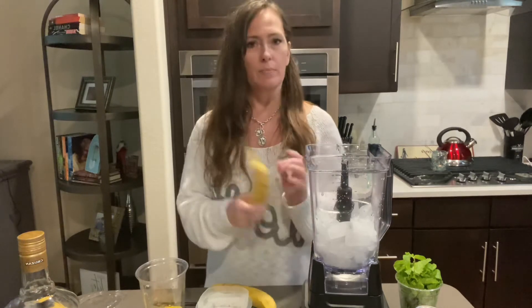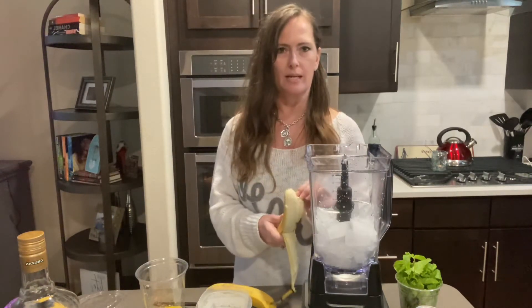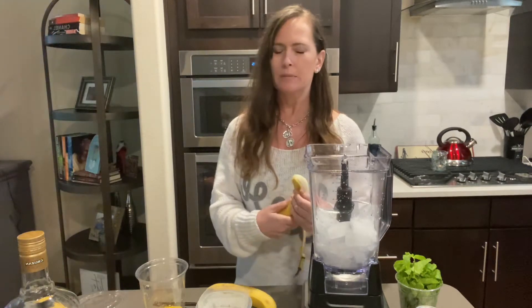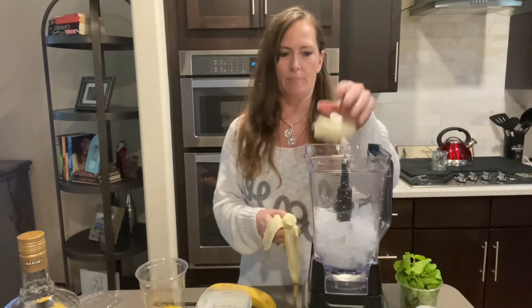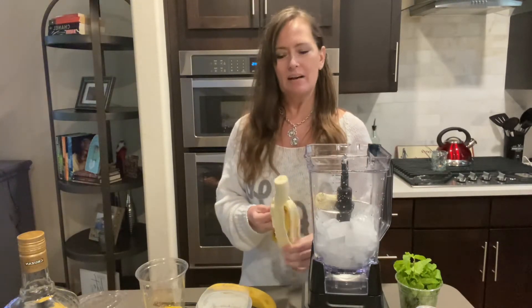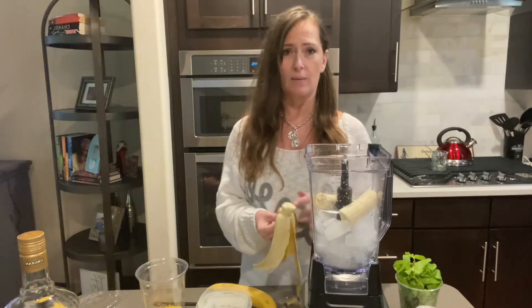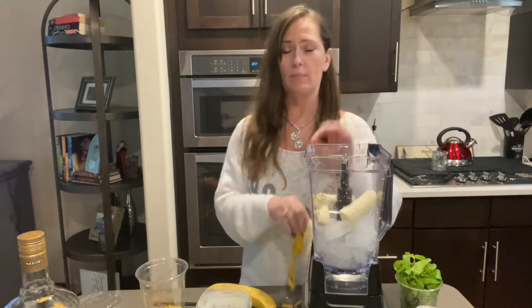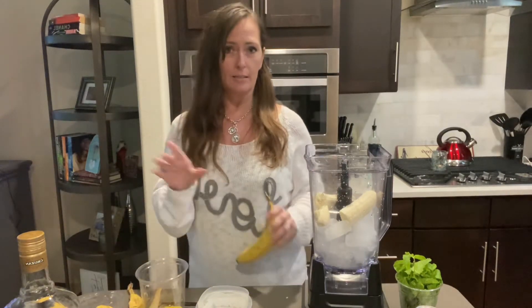I'm using banana. Bananas are one of those things that I do like them, but I'm very, very picky about them. I like them in my cereal, but I don't really care to just sit and eat a banana unless it's not ripened at all. I do not like ripe bananas, but for this recipe, a ripe banana is better.